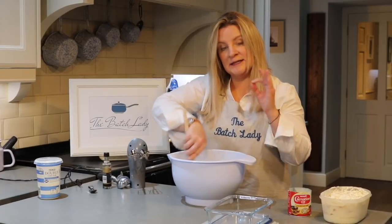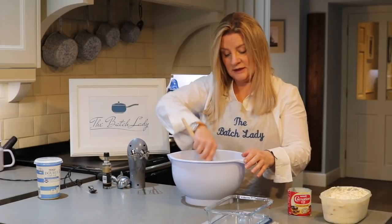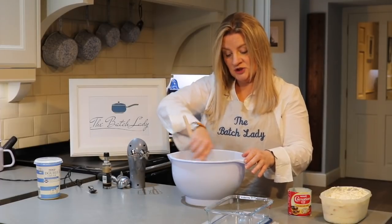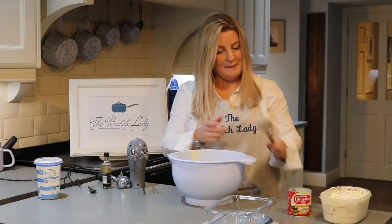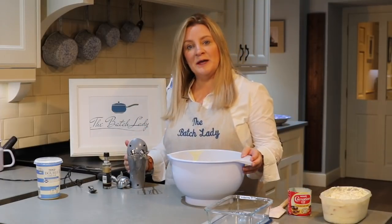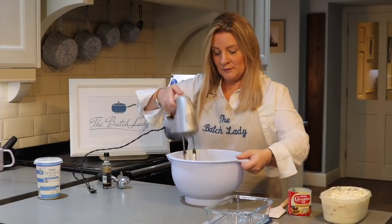Use your electric whisk to mix this and you want to mix it until it is really thick — like unbelievably thick cream. You want to catch it just before it's on the turn. I've made it before and it takes about a good five minutes with the whisk, so get ready for a bit of an arm workout.